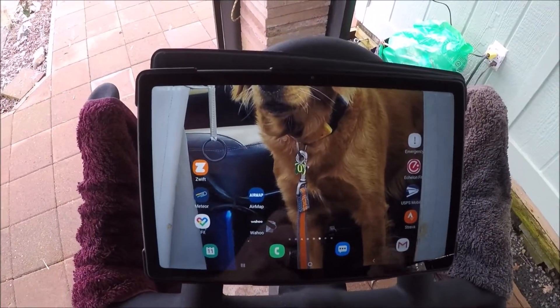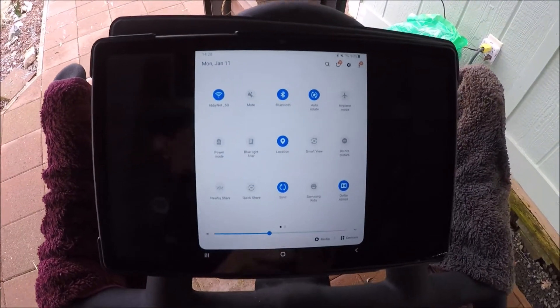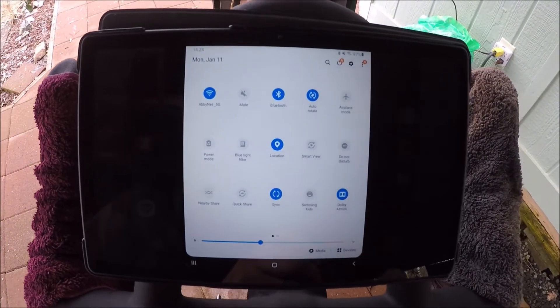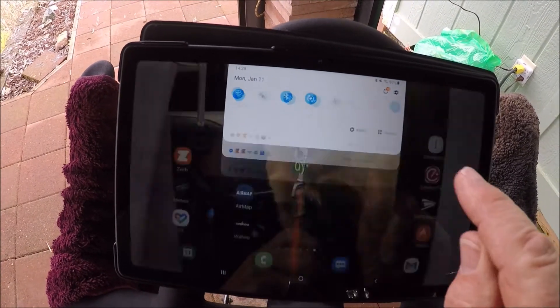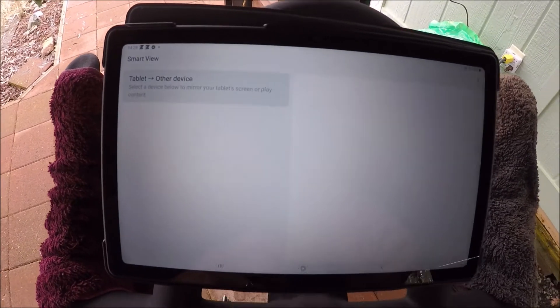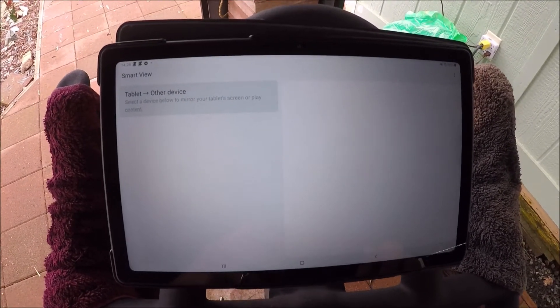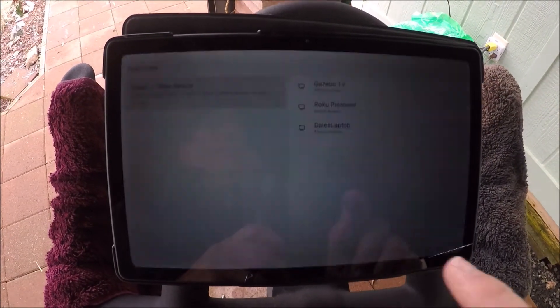All right, so the next thing I do, since I use a television and I cast my TV, I choose Smart View. I choose the TV I am casting to.